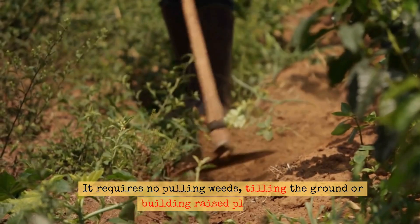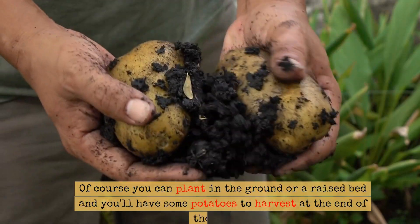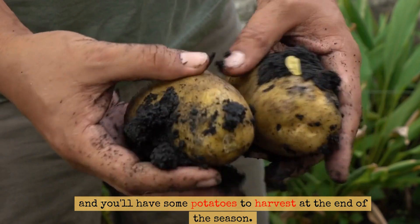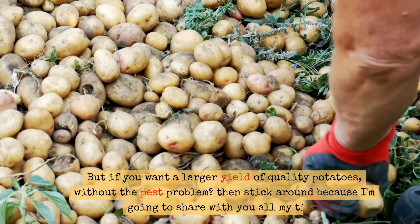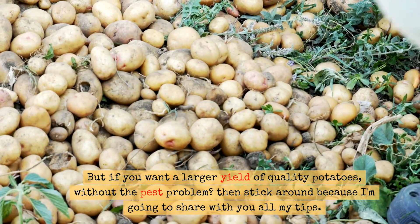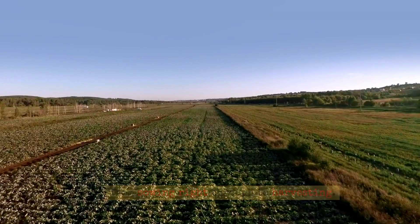It requires no pulling weeds, tilling the ground, or building raised planter beds. Of course you can plant in the ground or a raised bed and you'll have some potatoes to harvest at the end of the season, but if you want a larger yield of quality potatoes without the pest problem, then stick around because I'm going to share with you all my tips from sowing right through to harvesting.